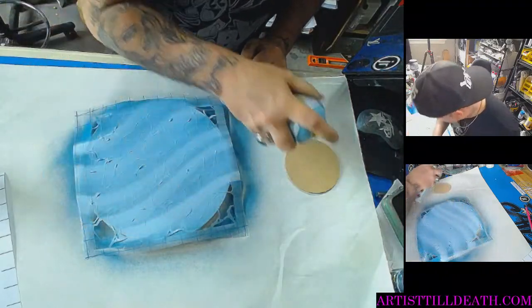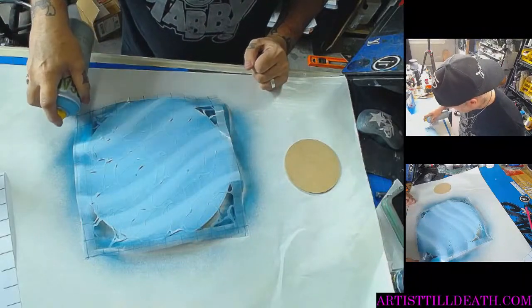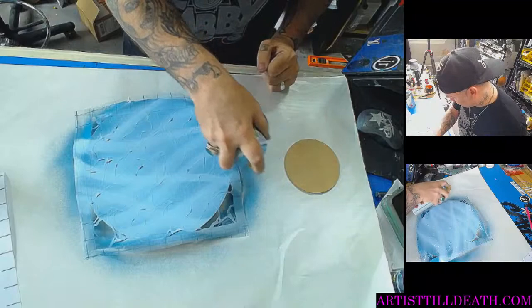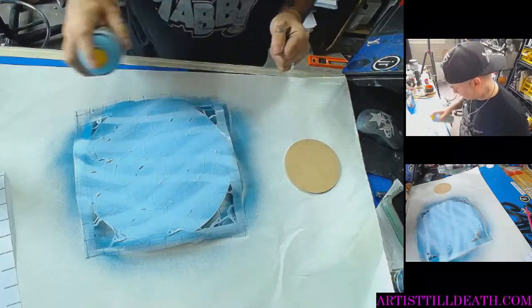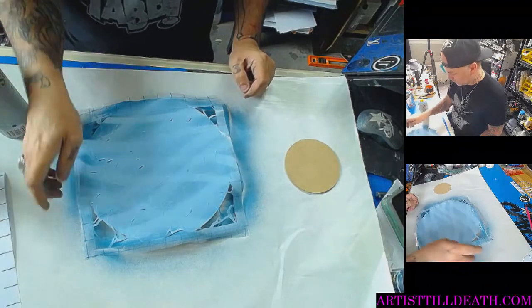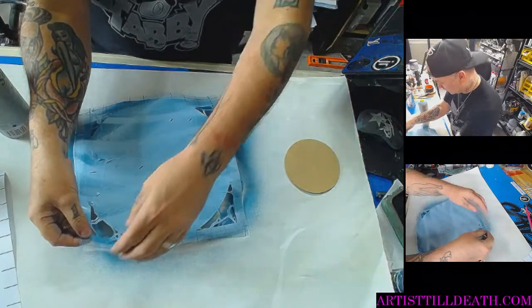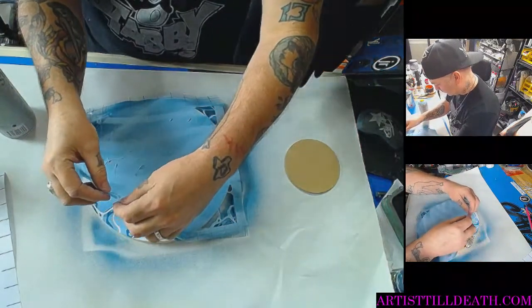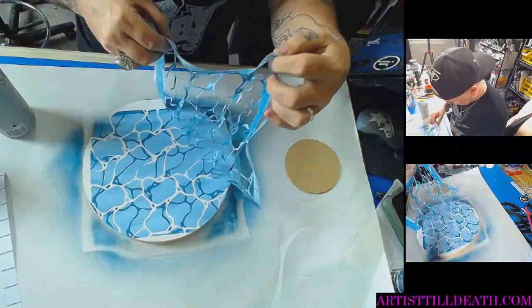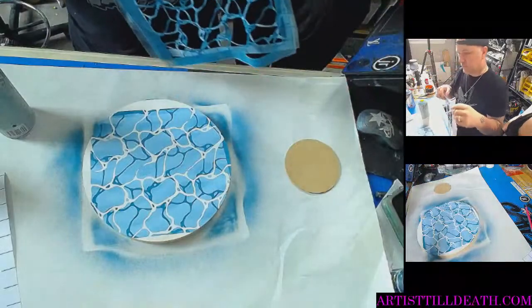Oh, he's getting artsy with it. All right, you guys ready?